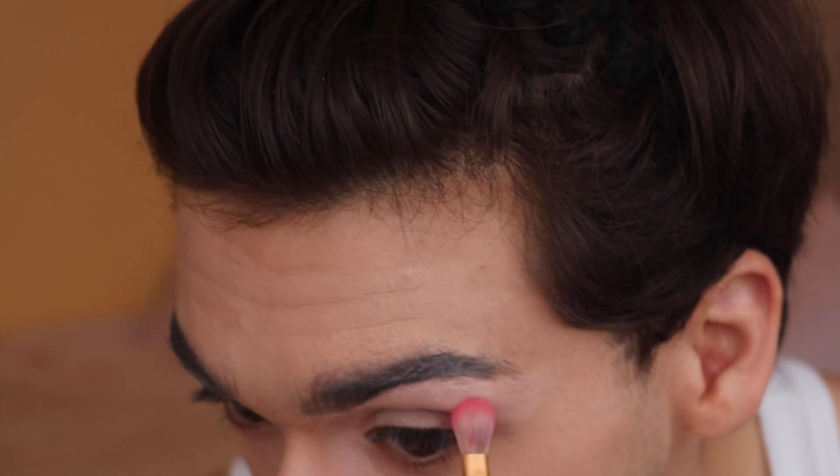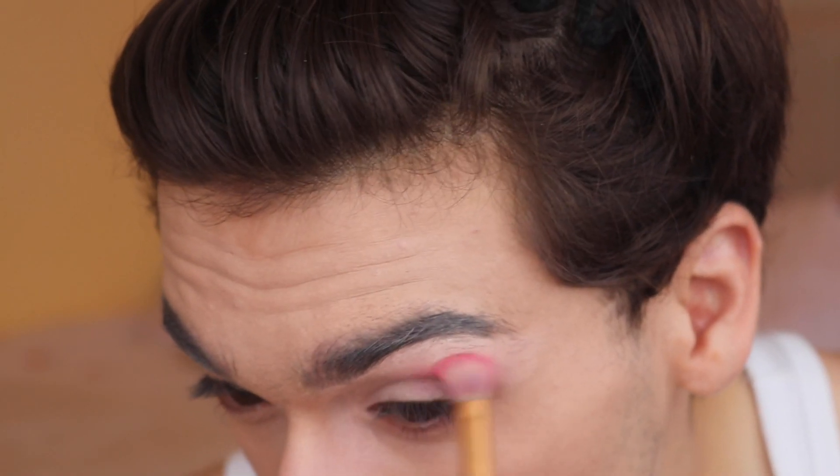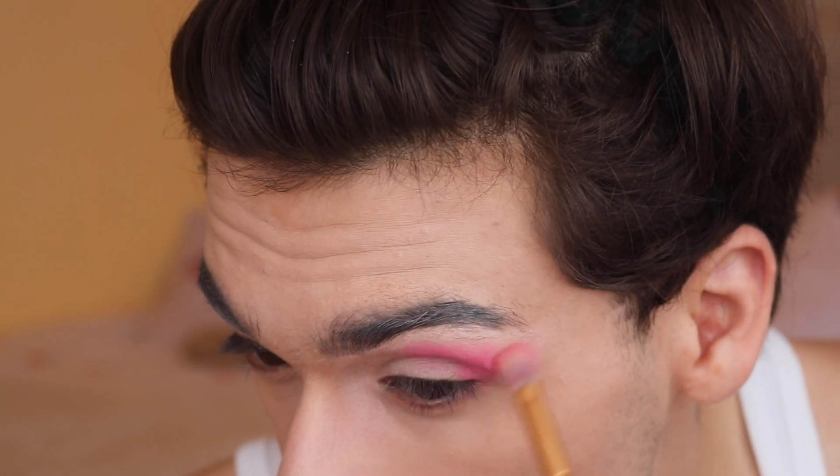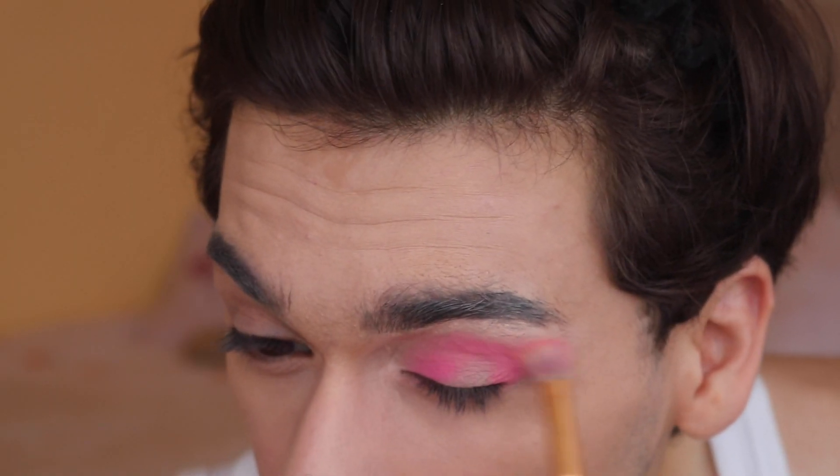I'm also going to bring it into the middle part of the eye, packing this over almost like a halo eye — which is basically doing it on the outer, the middle, and the inner corner — but we're not doing any darker shades, because in the look there aren't that many. This is literally the perfect shade — it's such a Barbie pink, I love it. I'm going to bring it in and smoke it out into a little bit of a wing. Now that is done — this beautiful little eye moment.